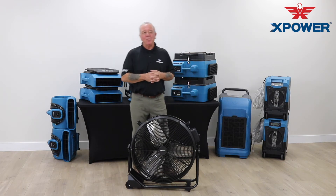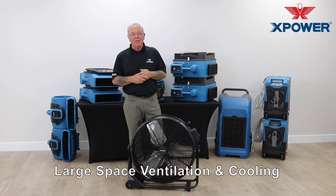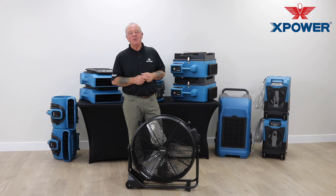Its built-in wheels make portability a breeze, so for large spaces and volumes of air — whether drying, ventilating, or cooling — X-Power's 24-inch portable drum fan has you covered.